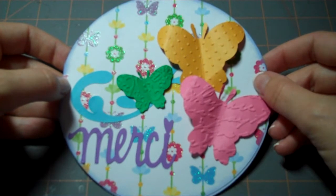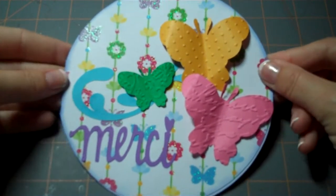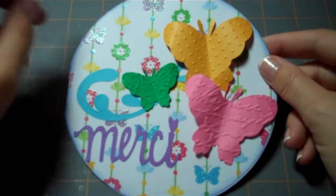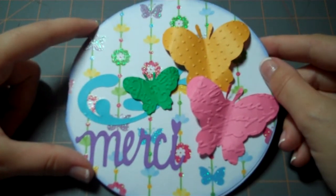Hi there, it's Rachel from Let's Get Crafty, and thank you so much for joining me today. Today we're going to make a Cricut card using several different cartridges. Please stay with me and learn how to make this card.